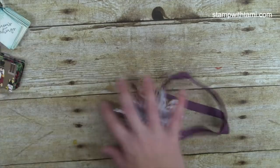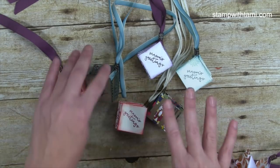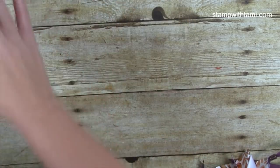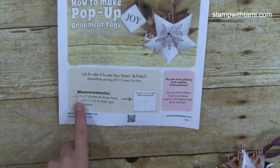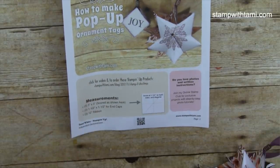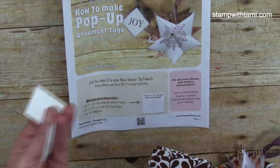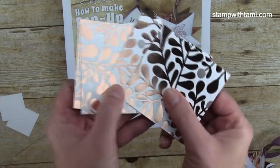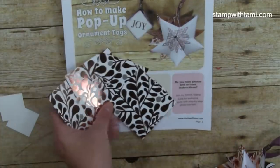I'll show you how to make it, then show you different ideas using various stamp sets and papers. To get started, you'll want five 3-by-3 inch pieces of paper and two 1.5-inch end cap pieces in whatever cardstock or designer paper you choose. For this one, I'm using the Year of Cheer designer paper with two Whisper White end caps — it's a gorgeous foil paper.